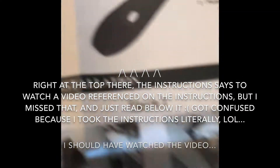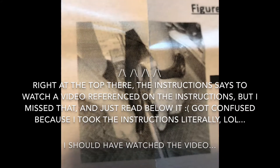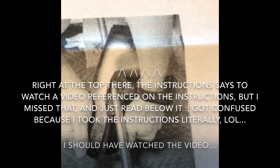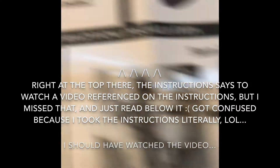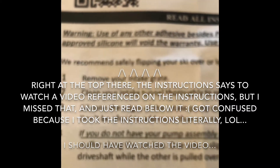Kind of disappointing - in a lot of the videos it looks a certain way, but no, they don't come like that. The instructions say: remove intake grate, clean your intake, silicone edges.